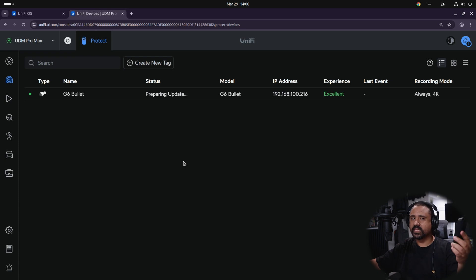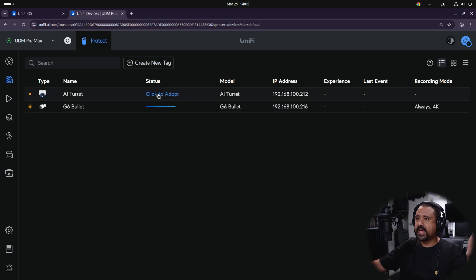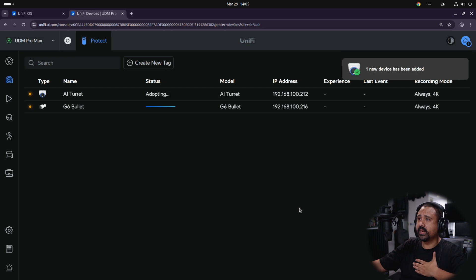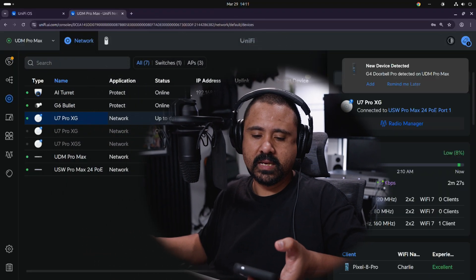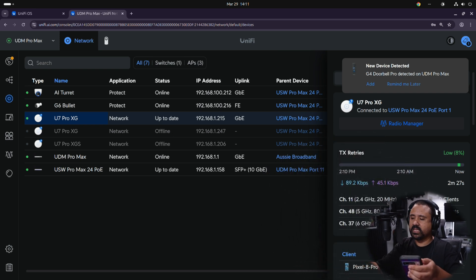Next we're going to set up the G4 Doorbell, and while we're at it I'm going to adopt the AI Turret as well — another camera for this setup. Every time it does the adoption it makes a beeping sound like a doorbell chime. To set up the doorbell we need to use the UniFi Protect app on your phone — this works on both iOS and Android. It says there's a new doorbell found, so I'll hit Adopt on my phone.